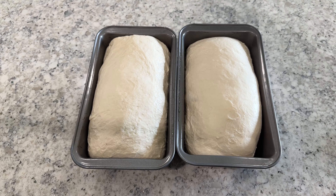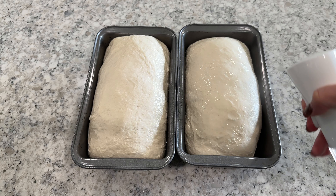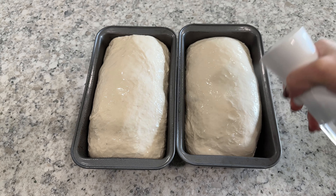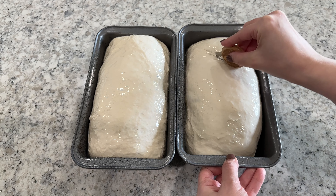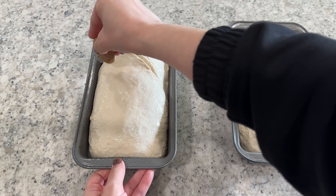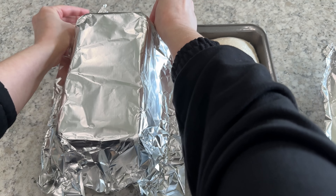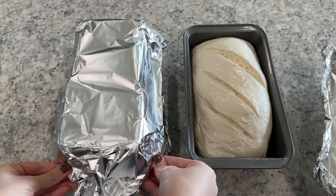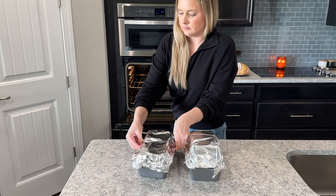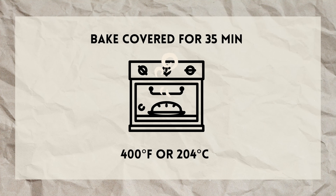After resting, your dough should have relaxed and filled out the pans a little bit more. Generously spray the top of each loaf with water — this will help create a little bit of steam and allow the bread to rise more before the crust has formed. Then use your bread lame to score three diagonal slashes across the top of each loaf to help with expansion. Cover your pans with the foil lids we made earlier, which allow plenty of space between the bread and the foil for the bread to rise while baking. Place your pans into your preheated oven and bake at 400 degrees Fahrenheit for about 35 minutes.